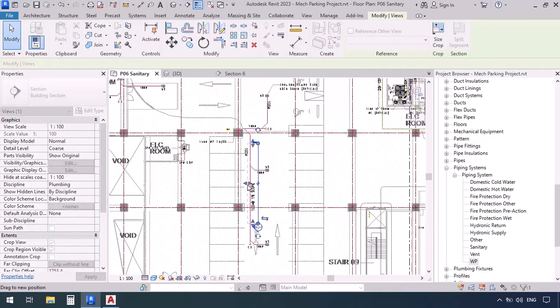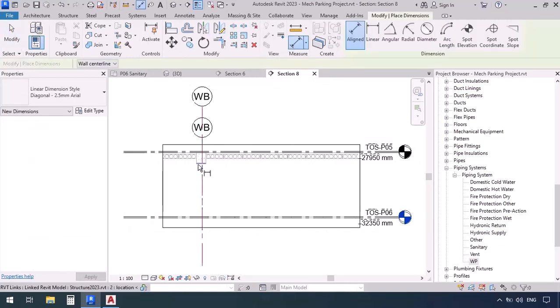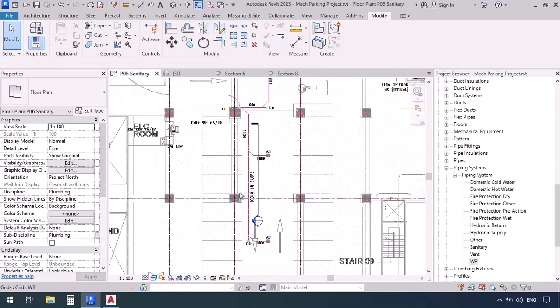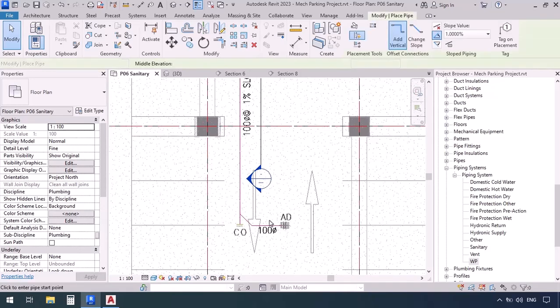I'm going to minimize the section a little, then right-click and go to view. You can see the beam here — we're going to measure from below that beam down to the FFL, which gives us 3570. So we need to give an elevation close to this number for our items. We'll double-check later to make sure it's fine. Now I'm going to start drawing at that 3570 elevation.